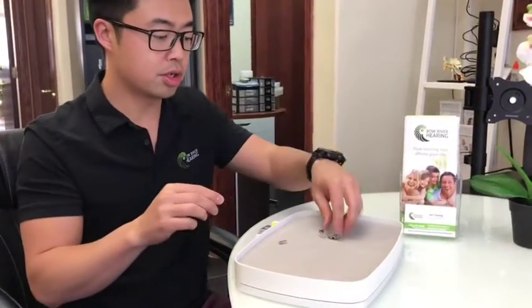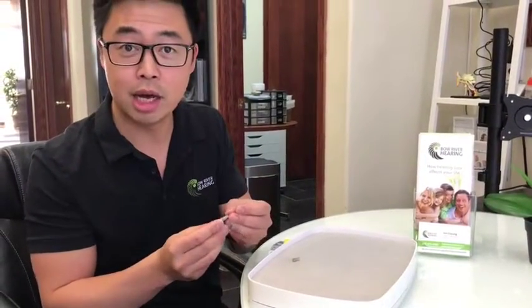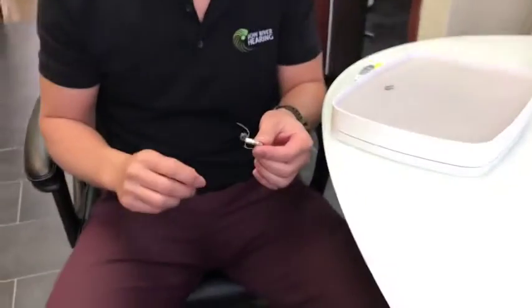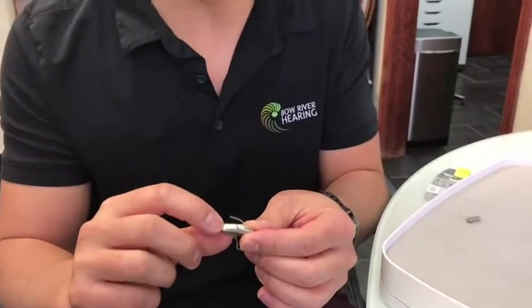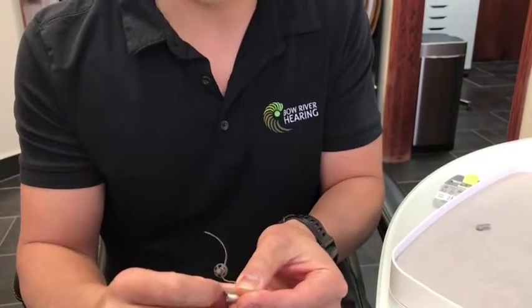To get started, I have a set of our new Phonak B90s here. First, what we'll do is take the battery out. As you can see here with the RIC hearing aids, we're going to pull on this little tab at the bottom, and when you pull on it the door is going to open.